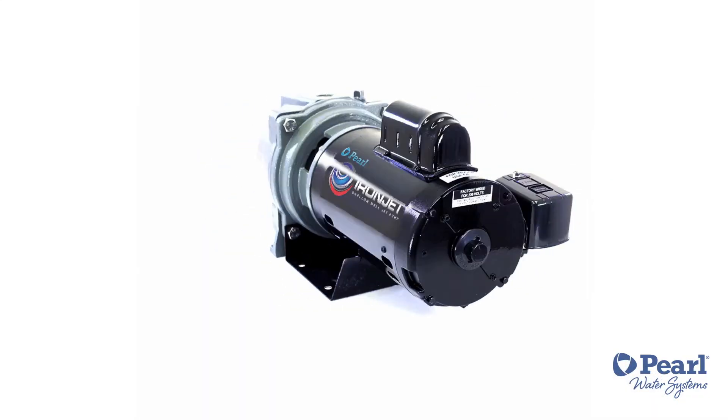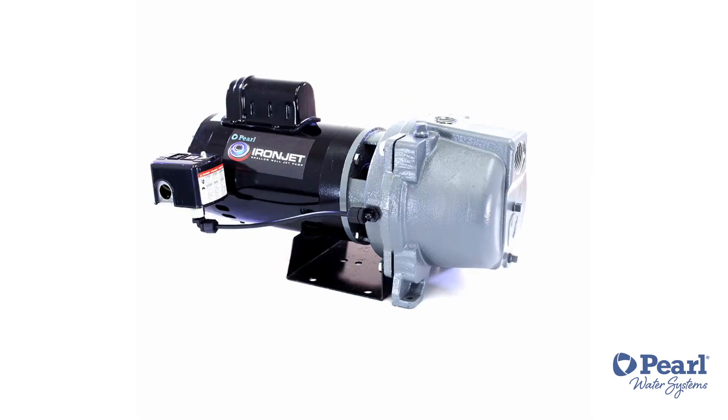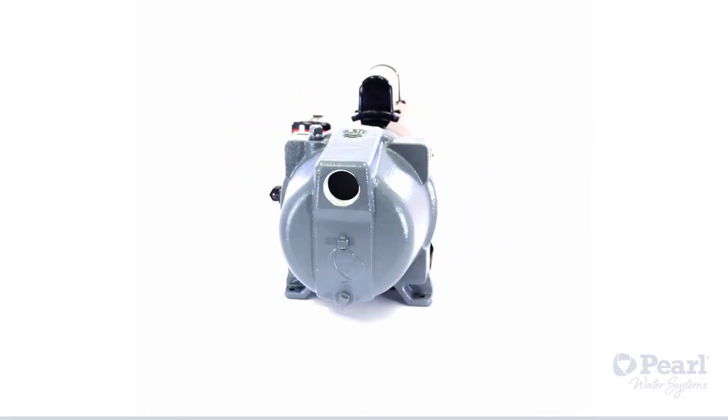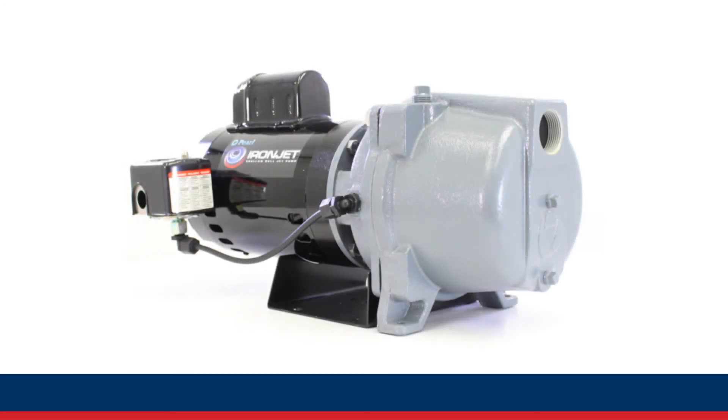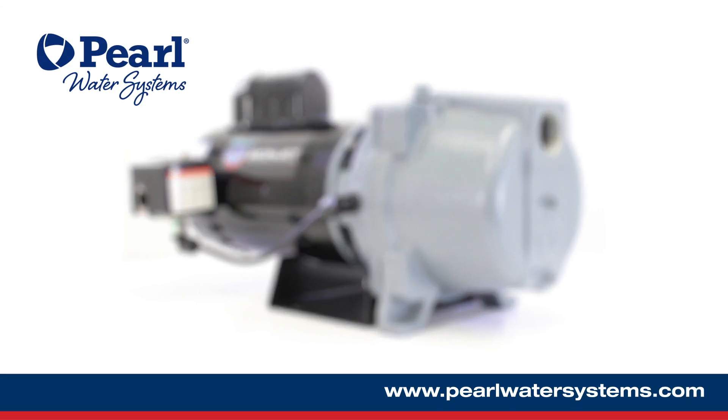And there you have the IronJet, our self-priming shallow well jet pump. You may find videos similar to this one on our YouTube channel at Pearl Water Systems. For more information about the IronJet, our new Bronson Pillar Thors and repair kits, please visit our website at PearlWaterSystems.com. We hope you enjoy this video. Thank you.